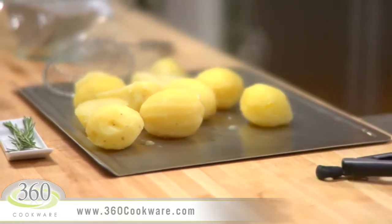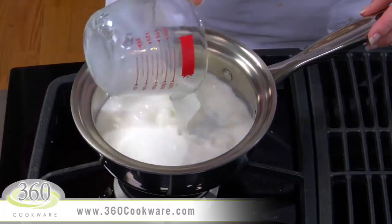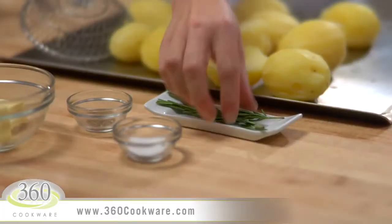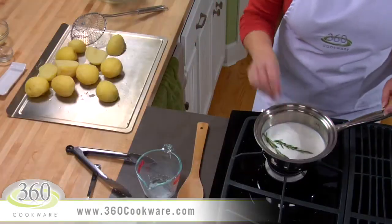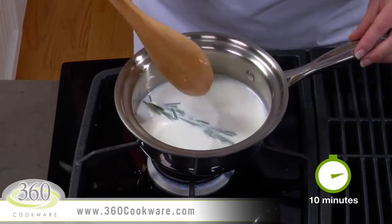While those are cooling, heat one cup of milk in your 360 one-quart saucepan over low heat. Now add two sprigs of rosemary. You don't want this to boil — just simply steep the sprigs for about ten minutes to extract their flavor.